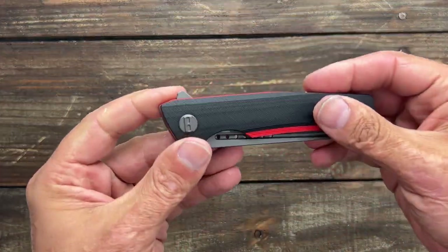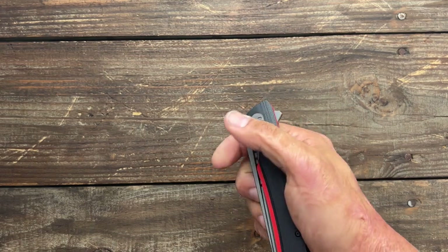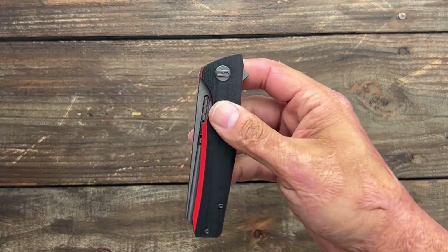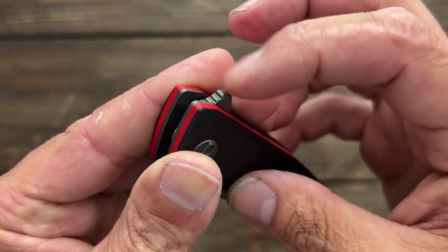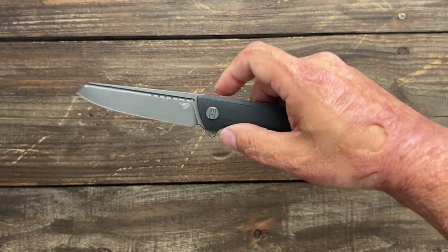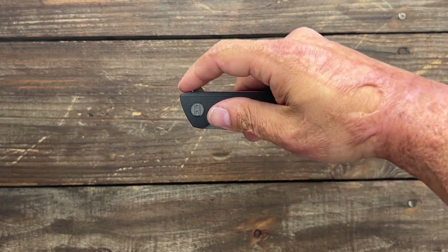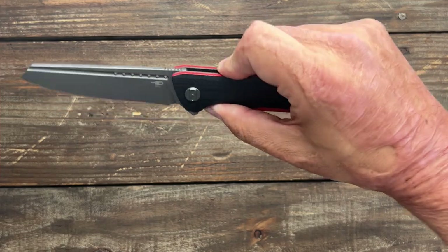Let's close the knife up and take a look at the action. This is a flipper-deploying knife only. The fullers are not usable as a deployment — I can't do it reliably. The flipper is the way to go. It's a minimal flipper tab with this titanium coating on it, so it's not sharp. I haven't really had many occasions where I slipped off it. The knife comes rocketing out because it's on ceramic ball bearings with a ceramic detent ball — nice drop-shot action because you have that heavier blade. It's a good action.